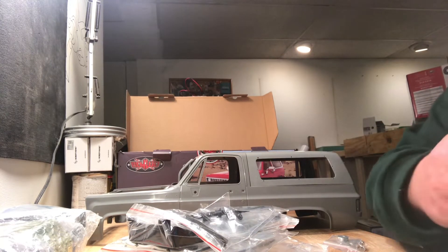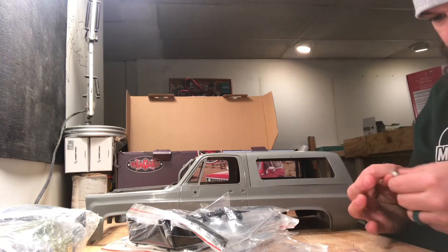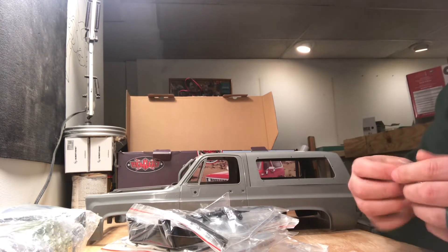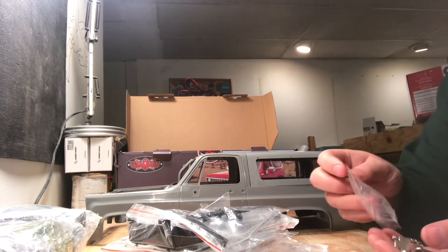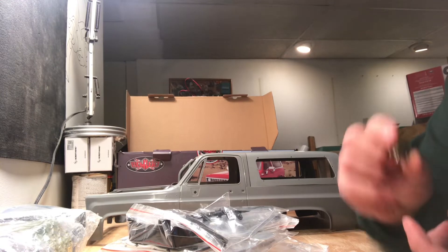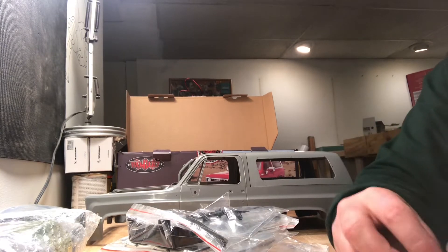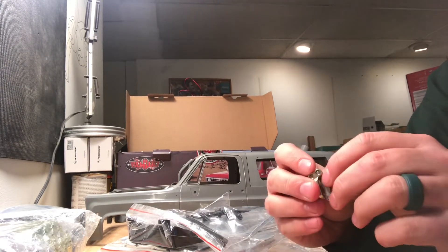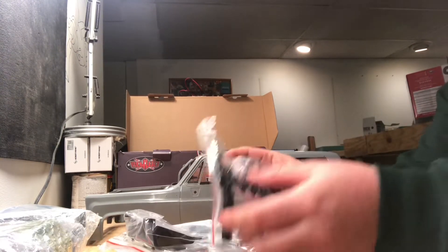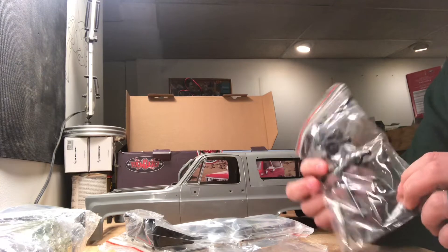We also have the metal Chevy piece. Then here we have the hinges for the hood, and I assume the tailgate as well since the tailgate does come down. These are pretty beefy — definitely not cheap and chintzy. These are actually really nice hood hinges. Over here we have a sprue with some posts, a gear shifter, and windshield wipers.